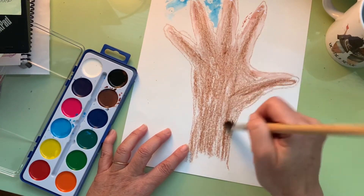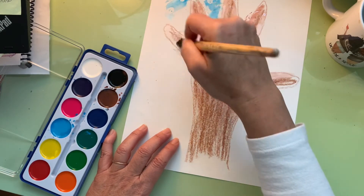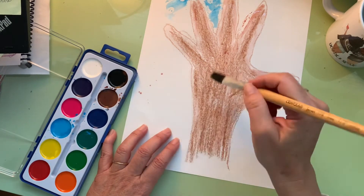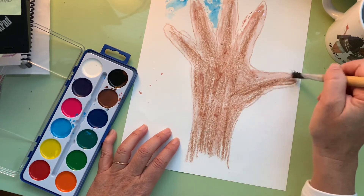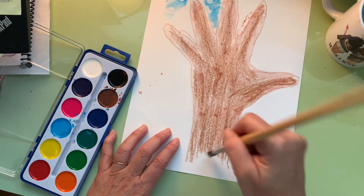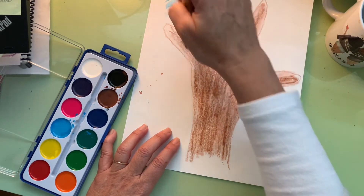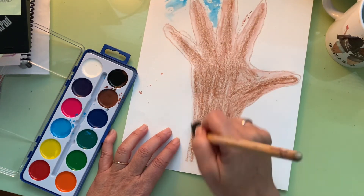Just fill in all those white spaces. Only get more water if you need it — you don't want to make the paper too wet. If there's water sitting in one place, spread it out. I'm going to finish painting and then come back to show you what it looks like.